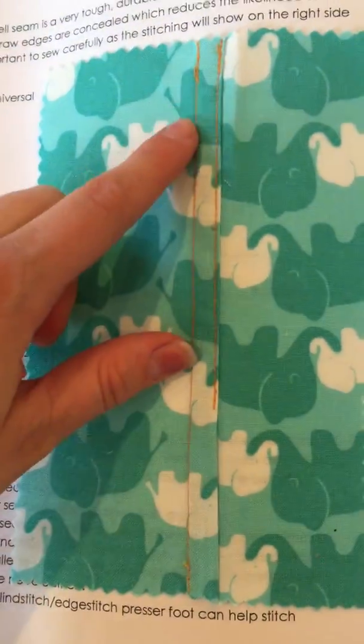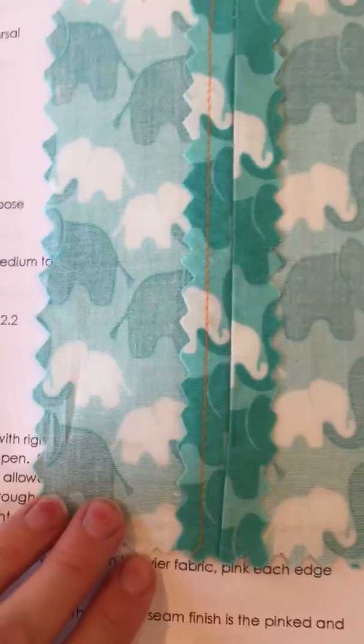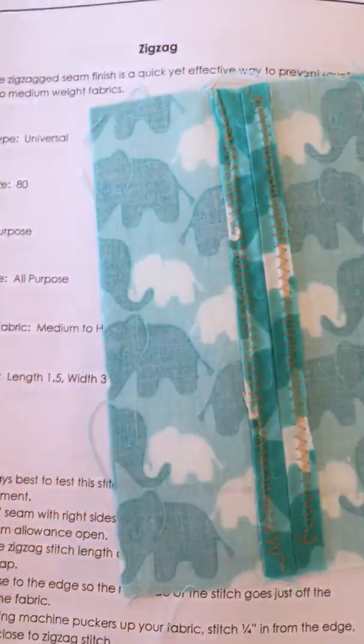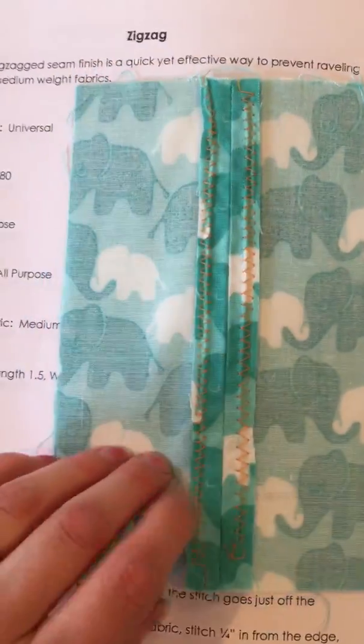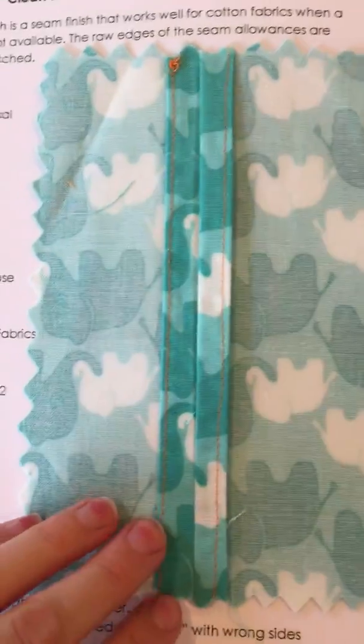The flat fell seam. The seam finishes — the prick stitch, the zig zag stitch, and the clean finish.